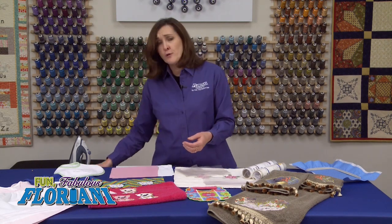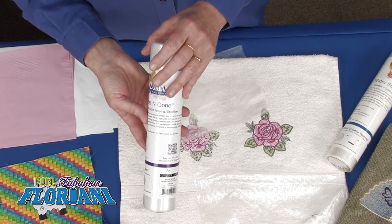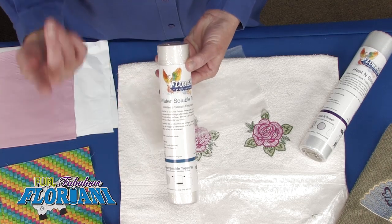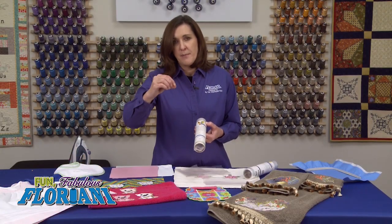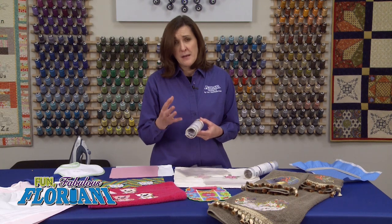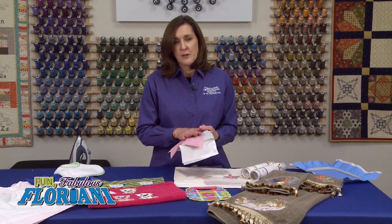In Floriani we have three types of topping. We have our heat removable topping called Heat and Gone, which is easily removed with an iron. Then we have our water soluble topping — our first topping — which is beautiful, easy to use, completely water soluble, and has little dimples on top so the presser foot glides over it without sticking. Our newest product is called Color Keep, which comes in five different colors and is a colored topping.